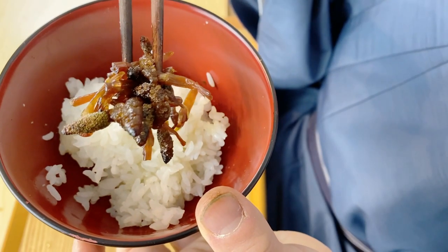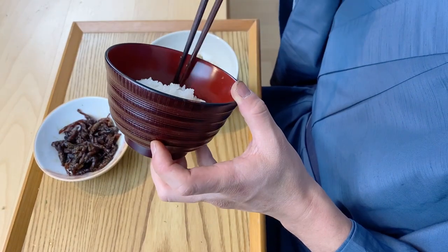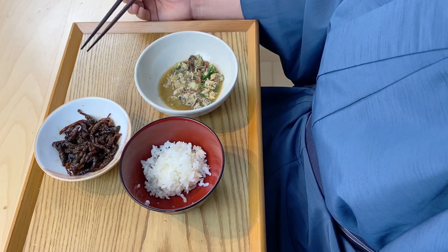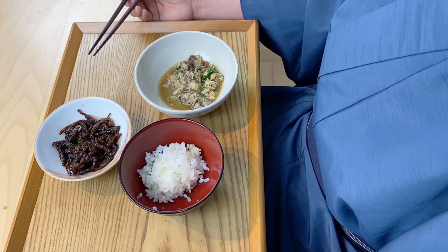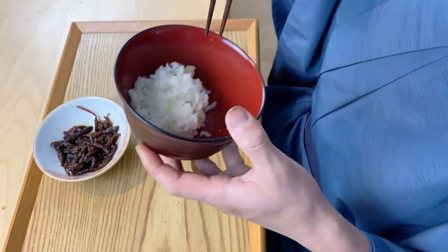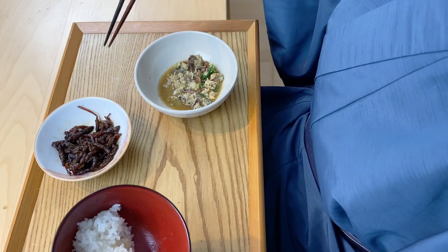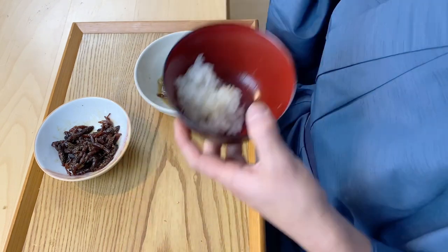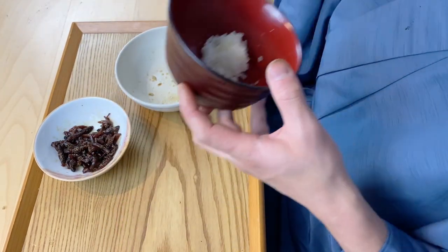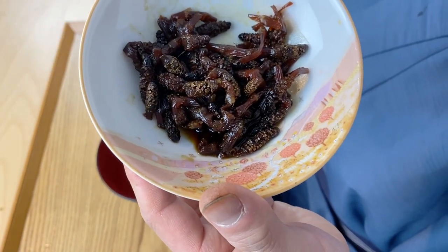Now let's have the tsukudani. For most people who don't know about this, it probably doesn't look particularly appetizing, but it's really delicious. This brings me so many memories from my childhood — I used to go picking these horse tails with my mother every spring near a small river by our house. Of course this is quite salty, so you don't want to eat it on its own. This tsukudani is meant to be eaten with rice. I'm not going to eat the whole thing today; I'll enjoy it over the next couple of days.